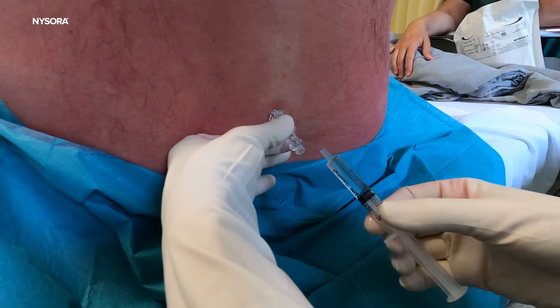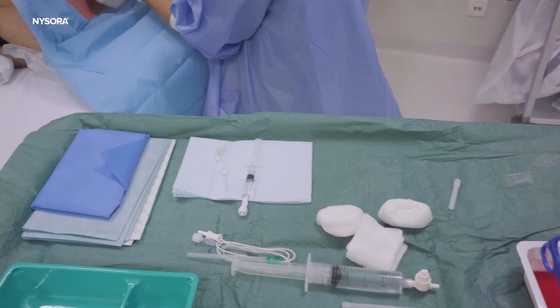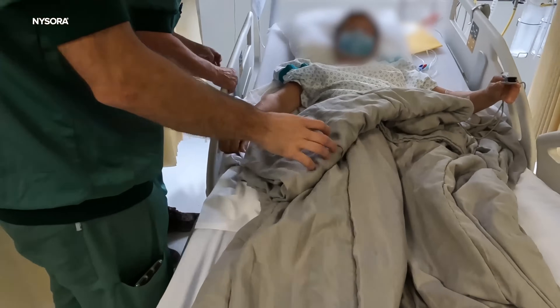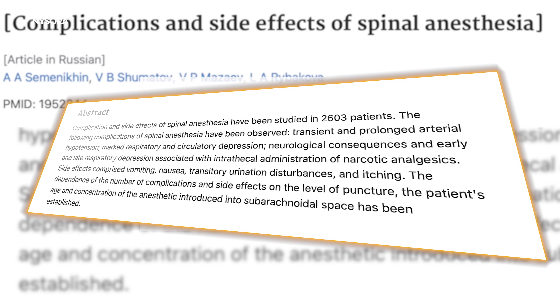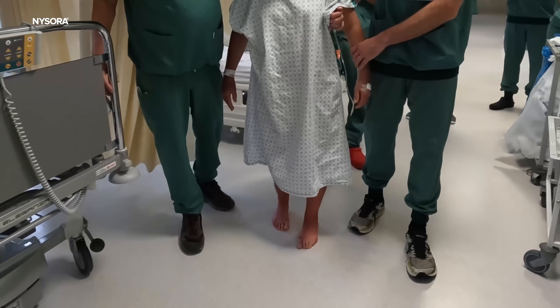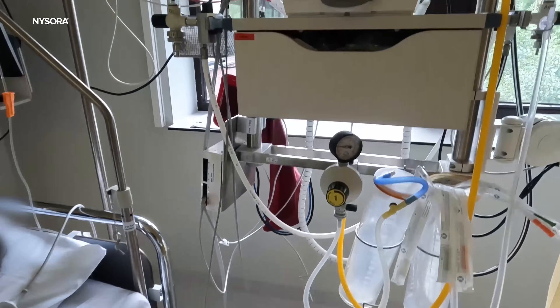While spinal anesthesia is often hailed as the gold standard for operating room efficiency, its lingering effects can sometimes be a double-edged sword. The extensive block of proprioception and autonomic function might lead to patients taking longer to feel back to normal. This can manifest as delayed ambulation, delayed micturition, and postural hypotension — a drop in blood pressure while standing up. These side effects, though manageable, can delay the discharge of patients undergoing same-day surgeries, and can also lead to a backlog in the post-anesthesia care unit.